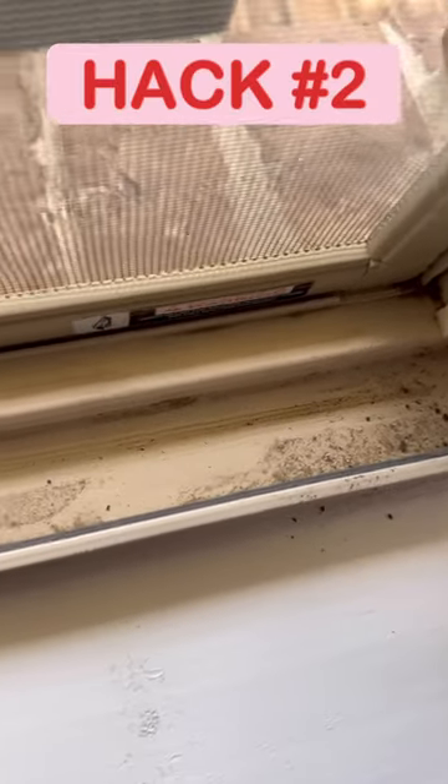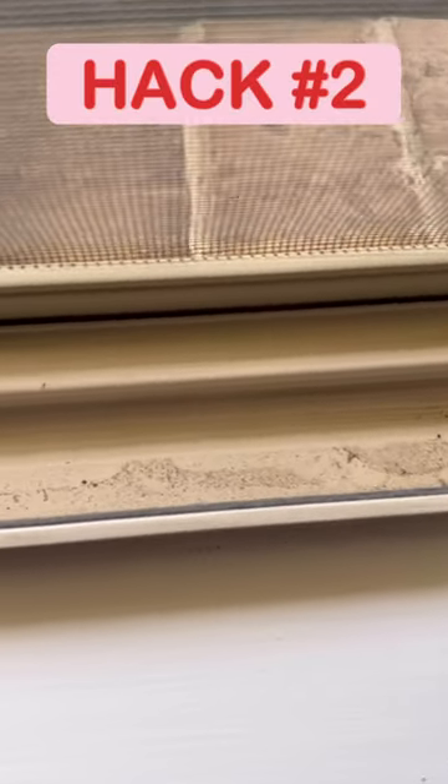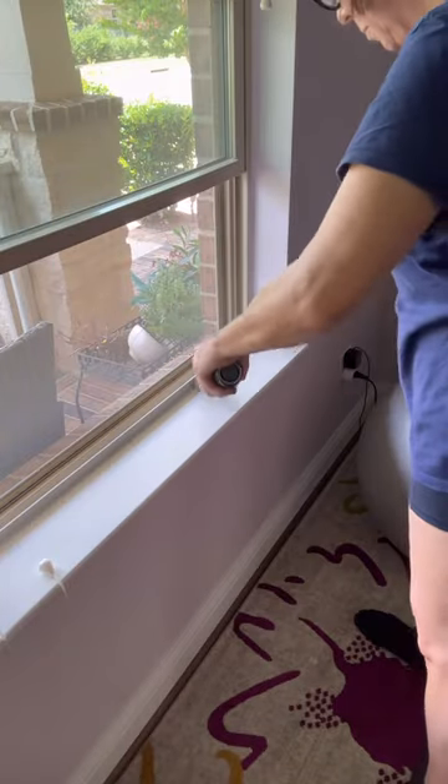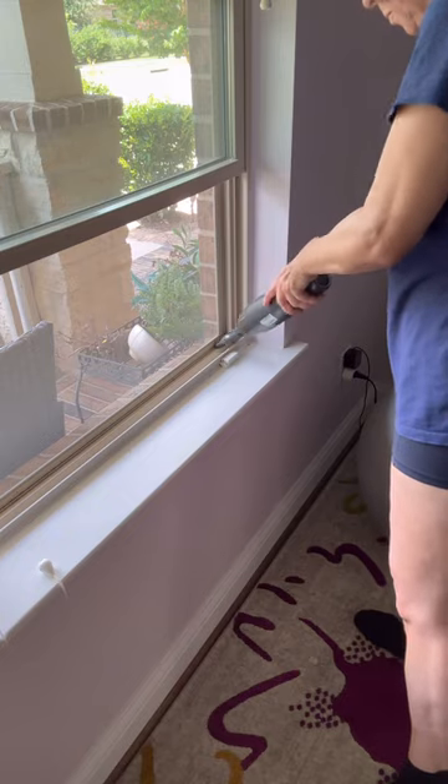This is hack number two for cleaning your dirty grimy window sill. In this hack you'll need some vinegar, baking soda and either your Rubbermaid spin brush or an old toothbrush, as well as a small handheld vacuum if you have one to vacuum the window sill before starting.